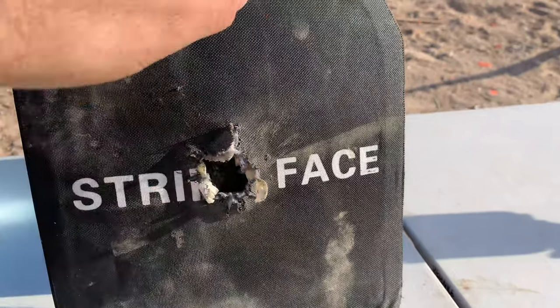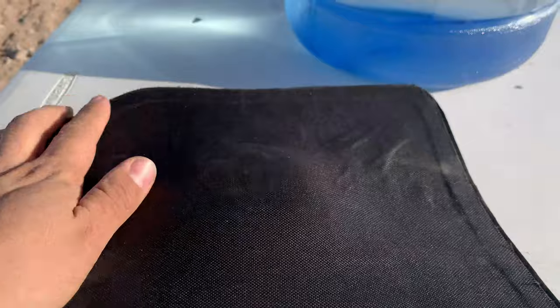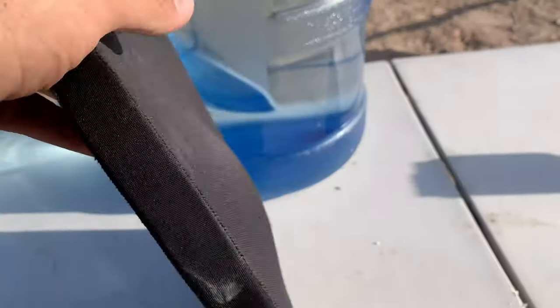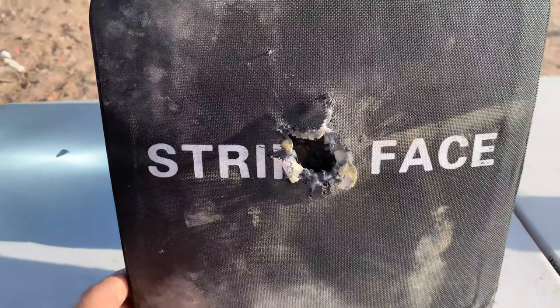So that's a 30-06 hole right there. It did stop it, but there's quite a bit of deformation. But sure enough, it took the impact. Let's hit it with the 5.56 now.